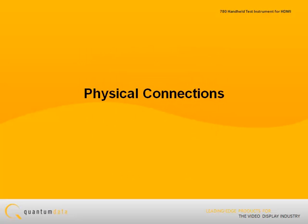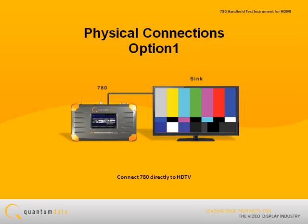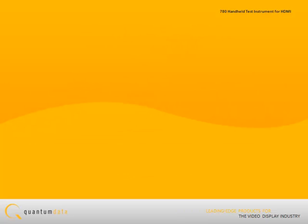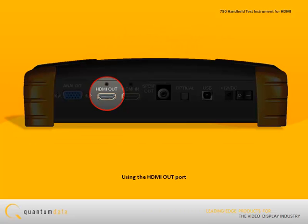The first step in running a video pattern test on an HDMI HDTV is to make the physical connections. You can either test by directly connecting to an HDTV, or you can test an HDTV through an AV receiver. In either case, you use the 780 HDMI out port.